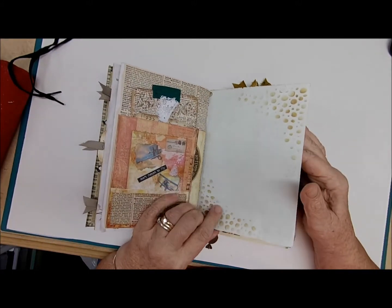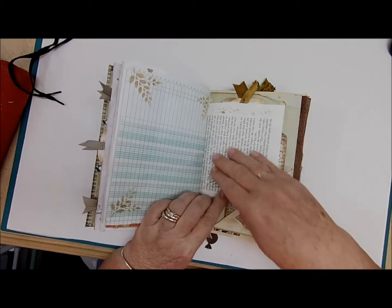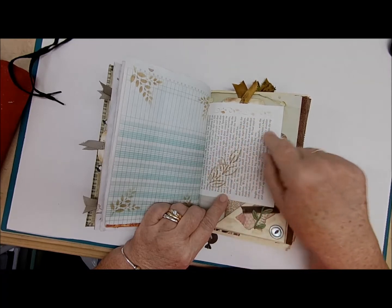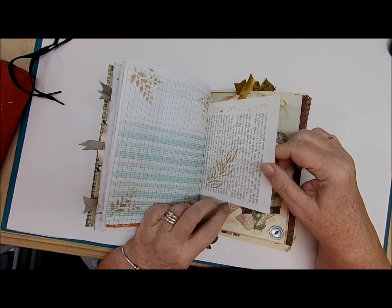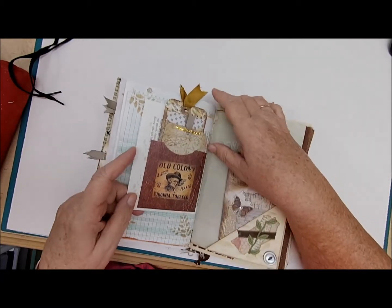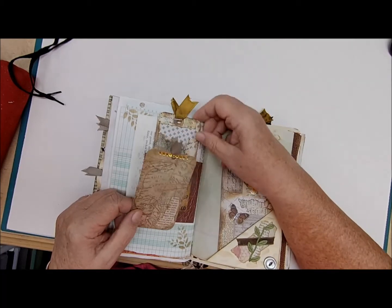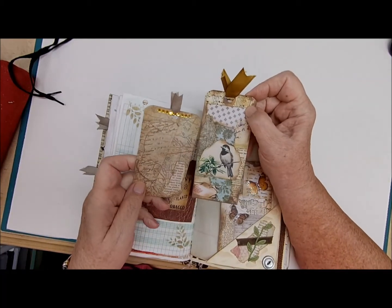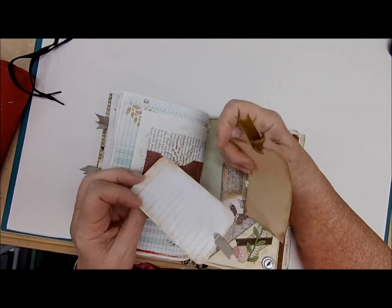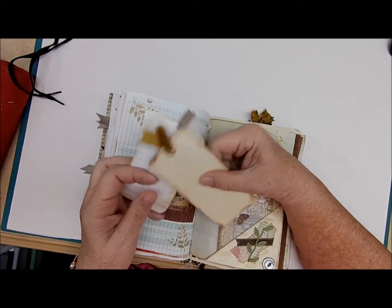Then this page again has journaling space, and more stenciling where you can glue down a picture or any kind of memory you might have. Inside the back there are two journaling cards, both with writing space on the back — one lined with lines I put on the paper, and the other one plain.